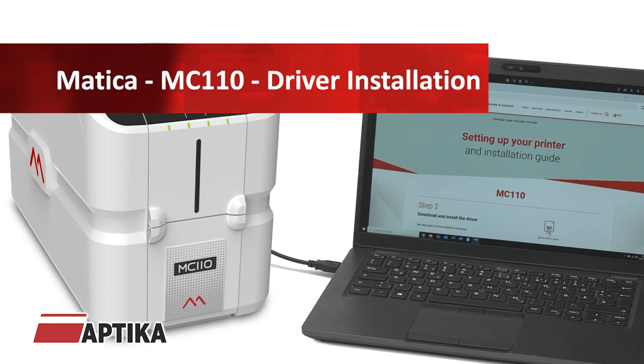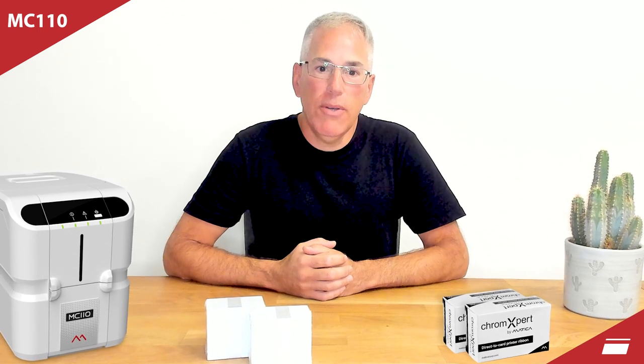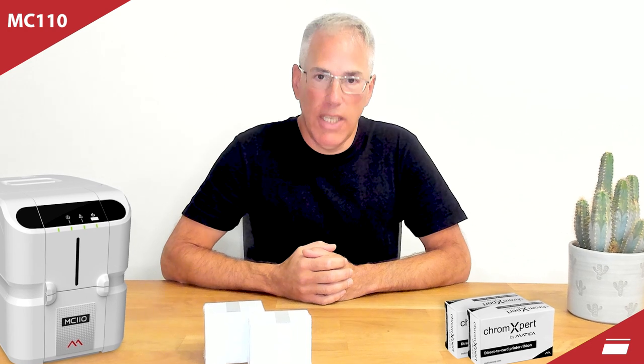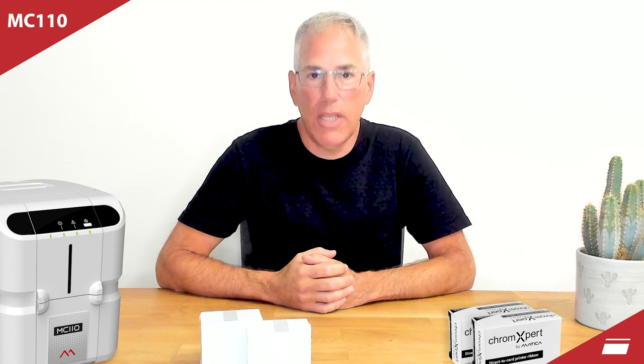Aptica, the ID card specialist. Hi, I'm Martin from Aptica. In this video, I will show you how to install the MC110 Matica printer driver with a USB cable. Find the link in the description to download the latest driver.